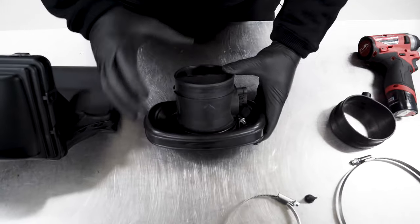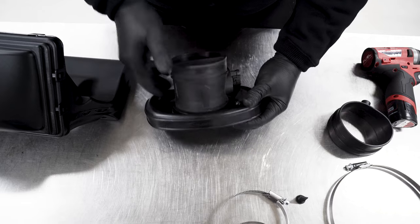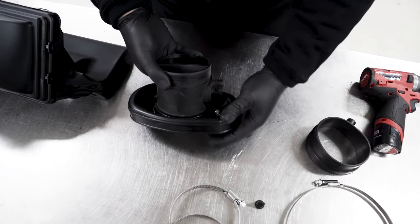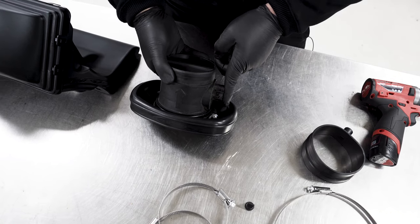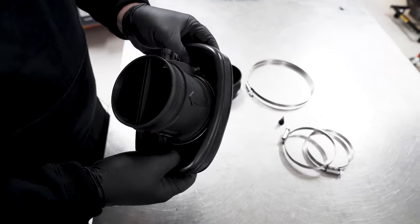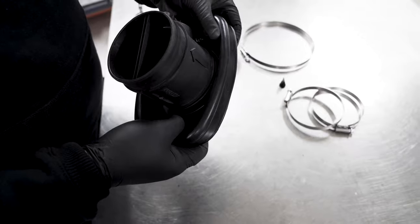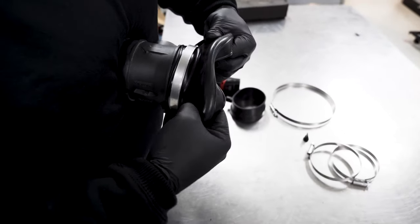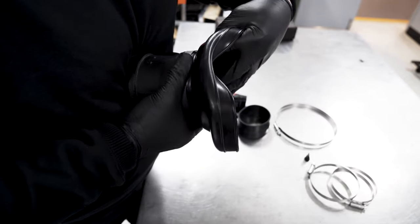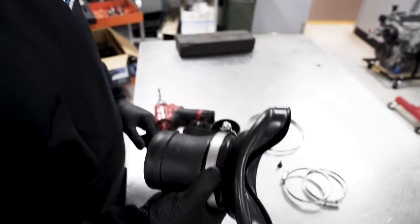Once you've got your MAF in the reducer, clock the MAF just off-center so the connector for the MAF will sit underneath the engine cover. To tighten the clamp, fold the reducer back on itself and hold it tight so you can do up the clamp.